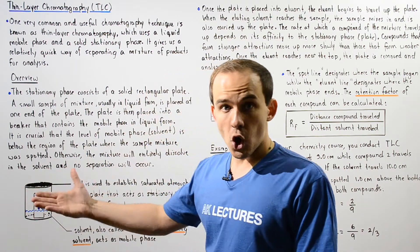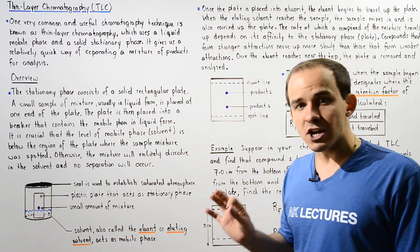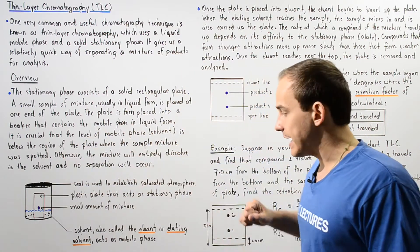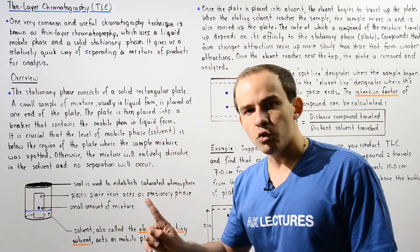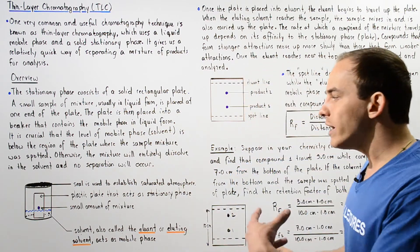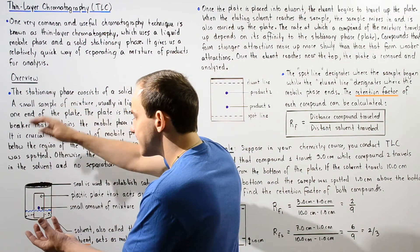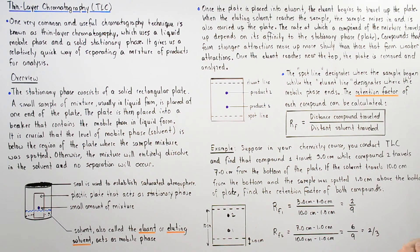This solvent, also known as the mobile phase, has two important names that are usually used: it is called the eluant or the eluant solvent. Once the plate is placed into the eluant, the eluant or solvent begins to travel up the plate.